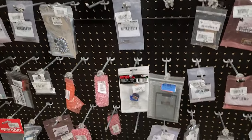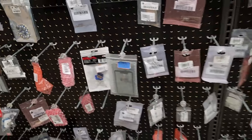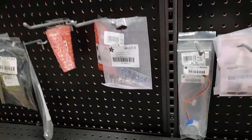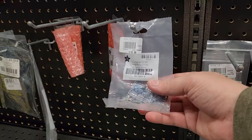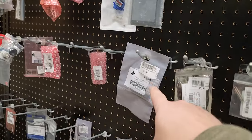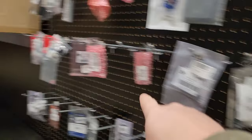We've got servos — a variety of different servos. You can use these in any project. Look at this — we've got little stepper motors, and servo drivers. Build your own servo drivers, very neat. You can get a lot of these breadboards where you can assemble them yourself.